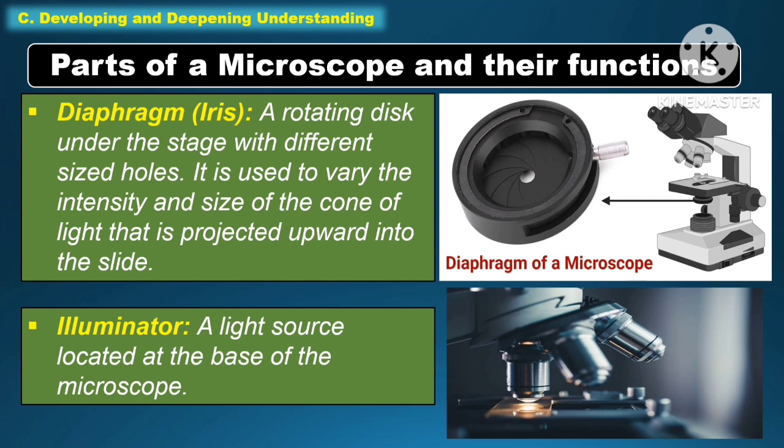Another part of the microscope under function is the diaphragm or the iris. It is a rotating disk under the stage with different size holes. It is used to vary the intensity and the size of the cone of light that is projected upward into the slide.